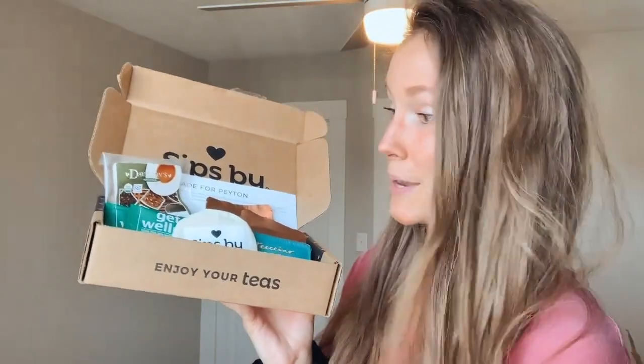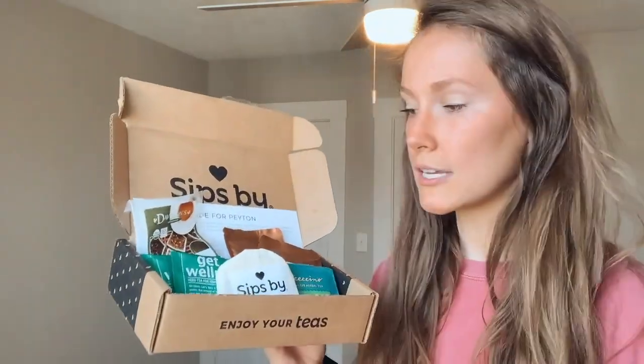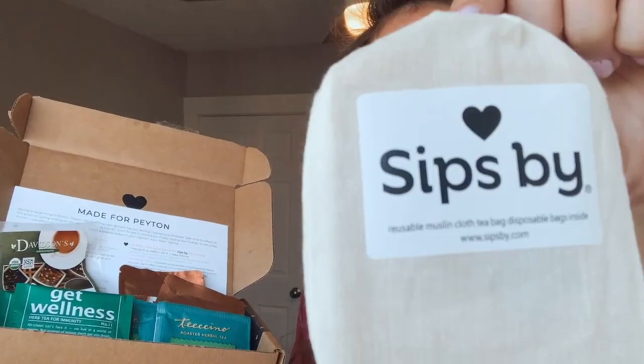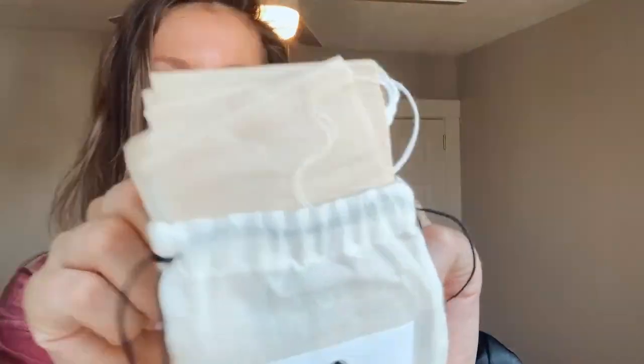Let's jump right into it. This is my April box, beautifully catered to my preferences — I like a mixture of caffeine levels and both loose leaf and bagged tea. I always like to reference this sheet that comes with the box; it's made specifically for me and tells me everything I need to know about my teas. The first thing you'll see in your SipSpy box if you're receiving a loose leaf tea are these biodegradable tea sachets — you get a reusable bag for your tea plus all these disposable bags inside, which is very handy.